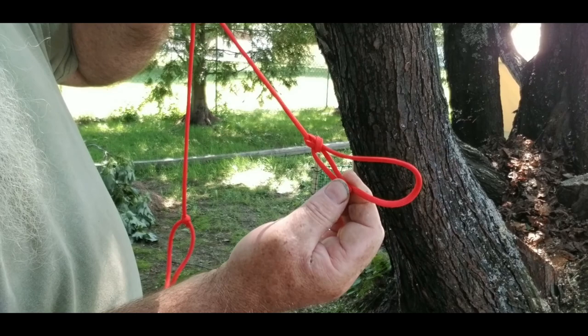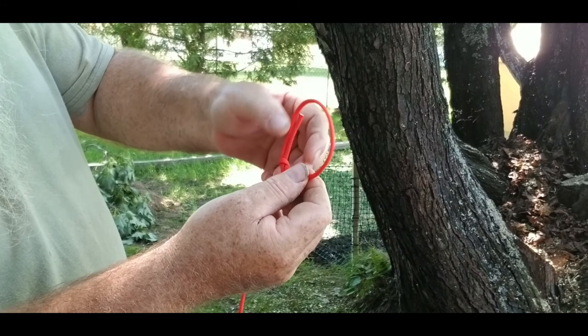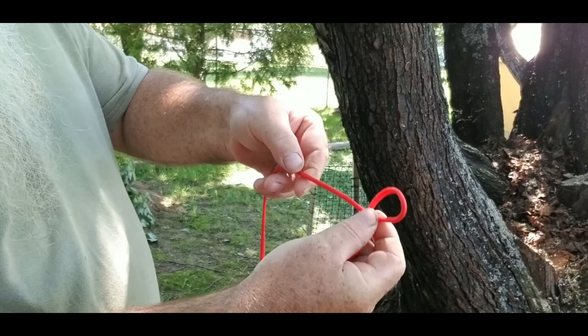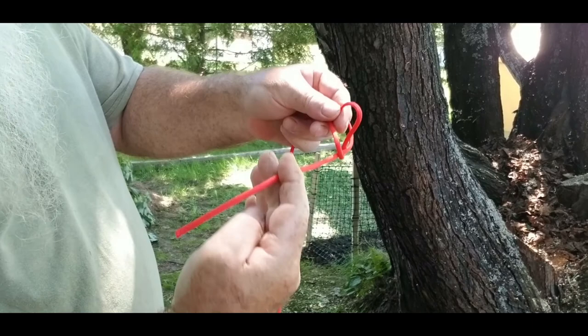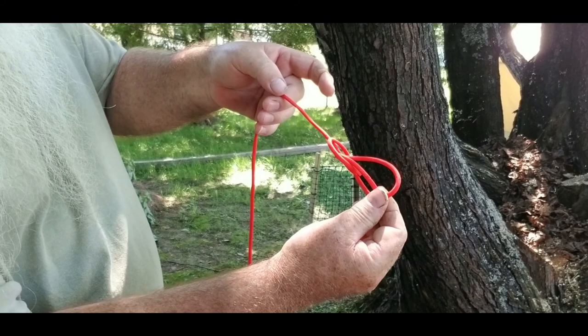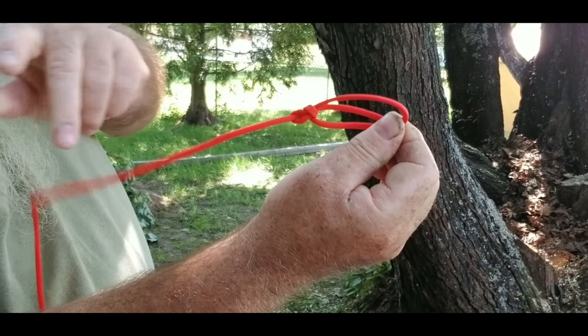Alright, one more time — we'll take that apart. You've got your working end, roll it around, put it on top of itself, bring up the middle, grab the working end from behind, go through the circle, pinch it right here on your loop that you just made, and then just pull this — and you can see it come together. There you go, that's your bowline.